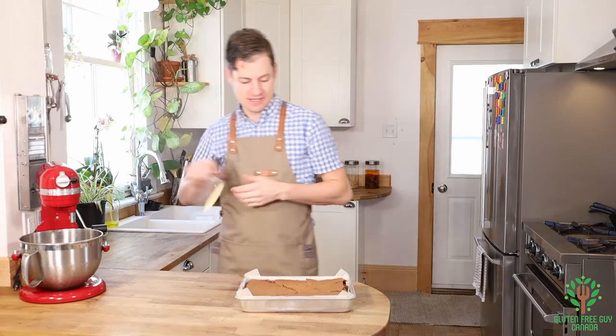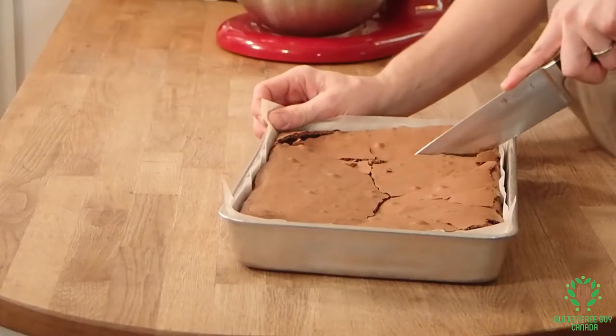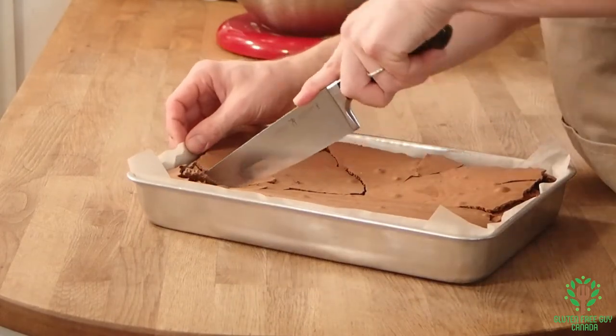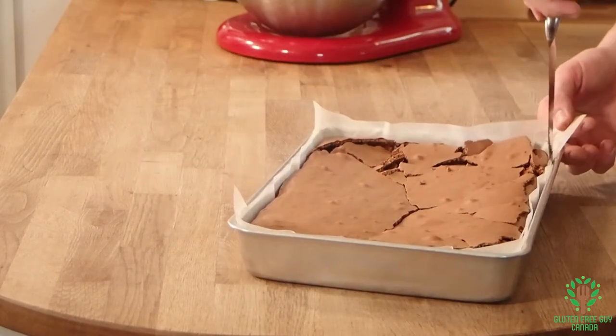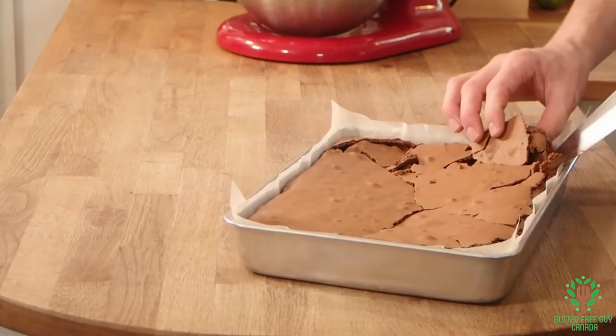So let's get a knife and cut a piece and see. This looks really good. You can see there's a crusty top, but the bottom looks really, really tender and yummy.